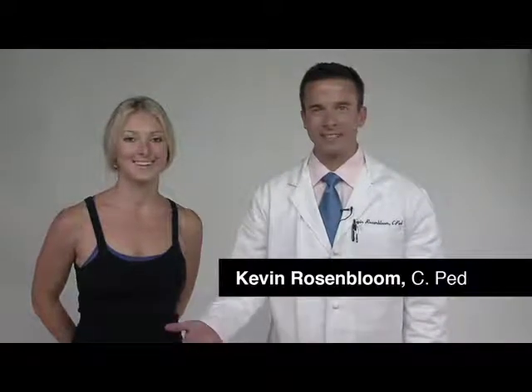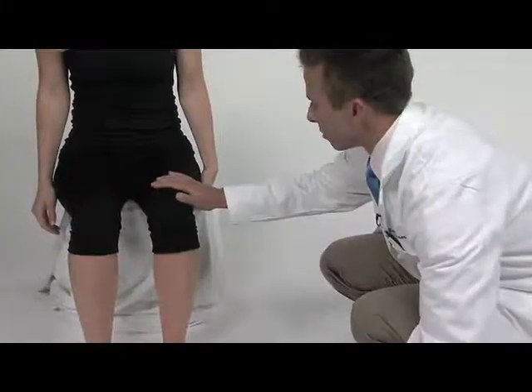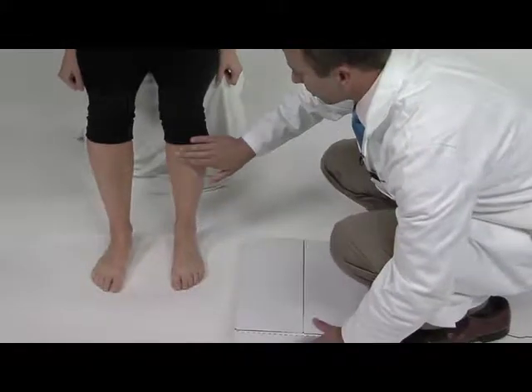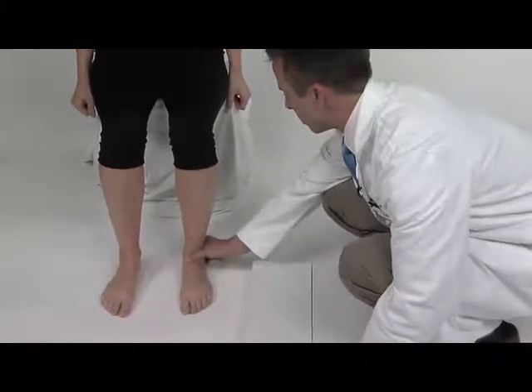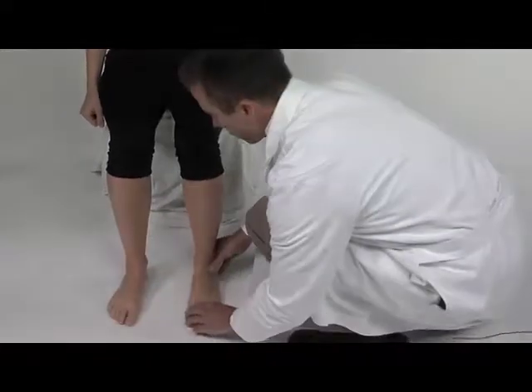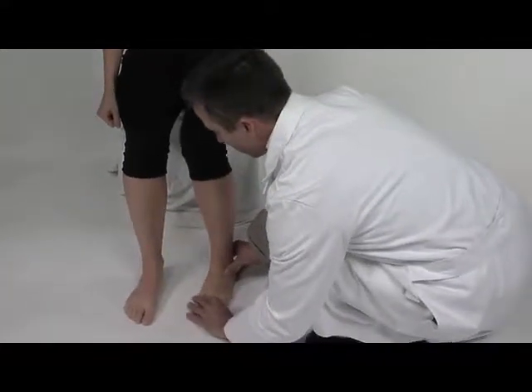Hi, I'm Kevin and this is Lisa. We're here today to show you how to cast for custom foot orthotics. You want to have your patient sitting at 90 degrees with the femur and 90 degrees at the tibia crest, so the foot is in a nice position.